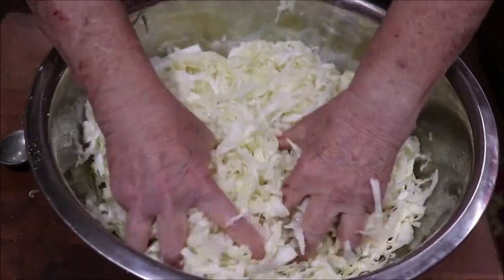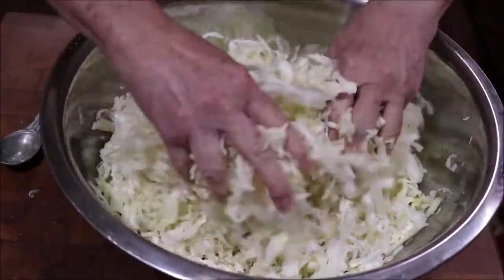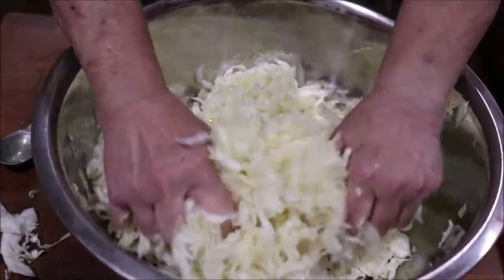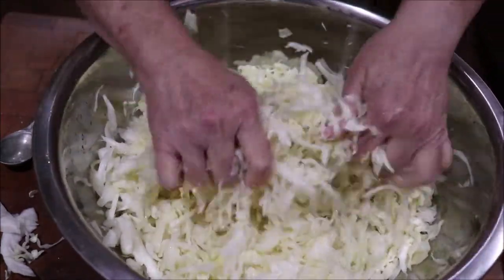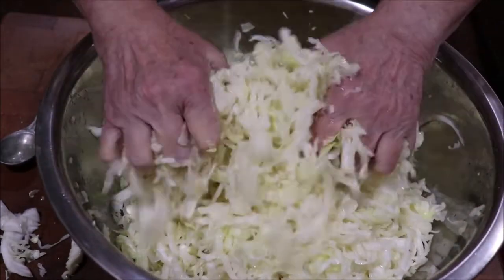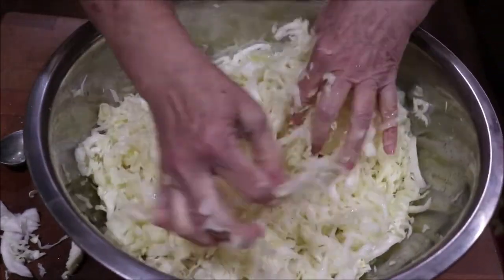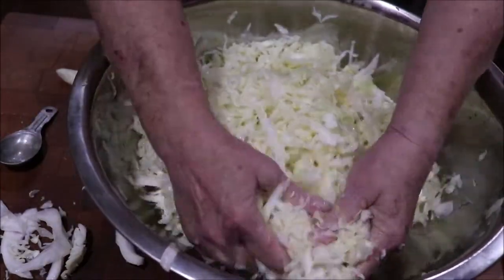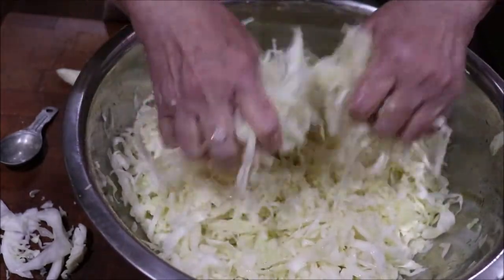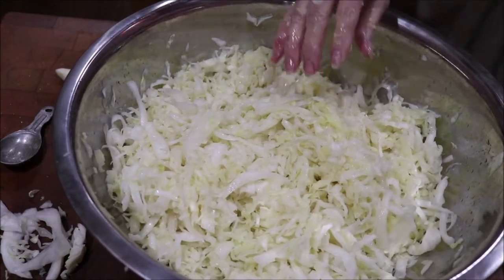I've fermented pickles, carrots, and jalapeño peppers — I've just never done cabbage. I try to keep something fermented in the refrigerator because it has so much healing power. There are lots of instructional videos on YouTube you can follow. I actually refreshed myself by watching two or three different videos. It's very good to listen to more than one because everybody has a little different take that'll help you.